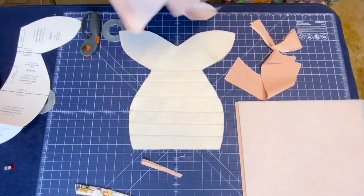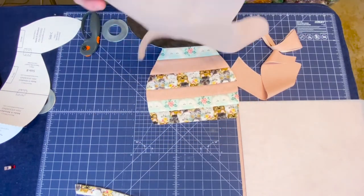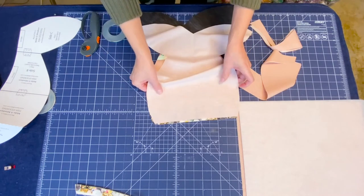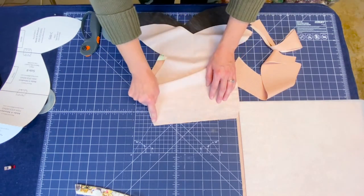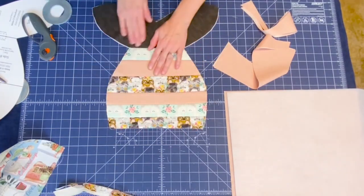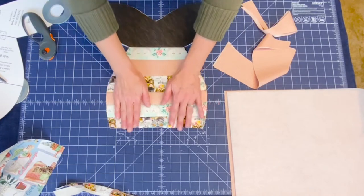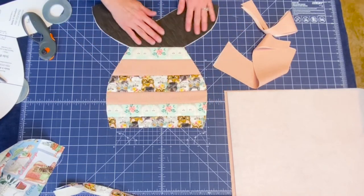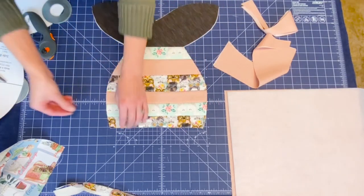Let's go ahead and sew these two together at the top using a quarter inch seam — right sides together, straight across. Once we have pressed that top, we're going to smooth everything, line up all our edges from the liner and the front, put some clips around the edge, and set it to the side while we work on the back piece.